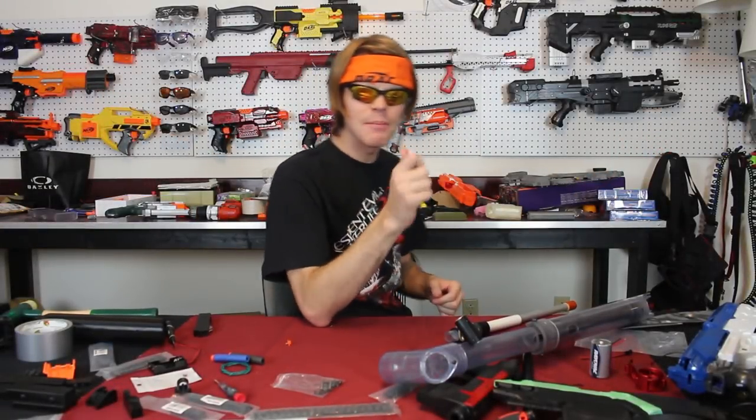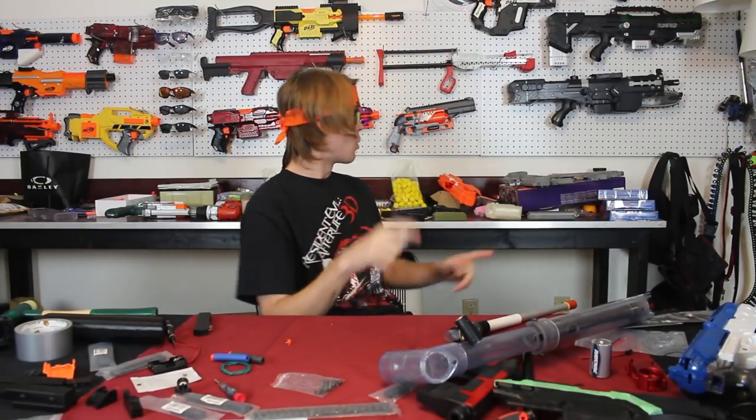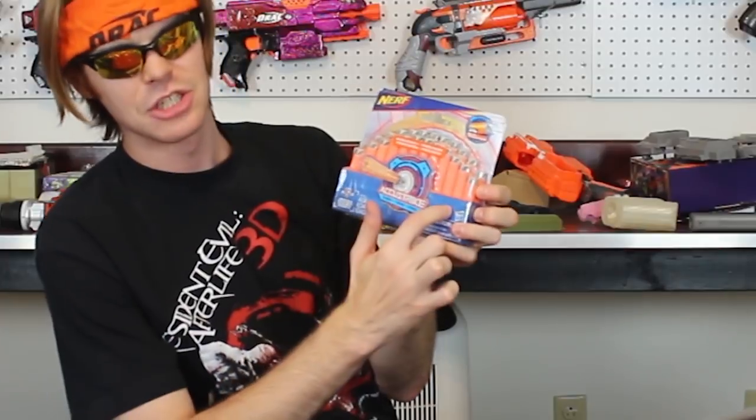What's up guys, it's Track, and today we're going to do something that I meant to do a long time ago and never got around to. These are Nerf's latest and greatest factory-made design for darts — the AccuStrike darts.